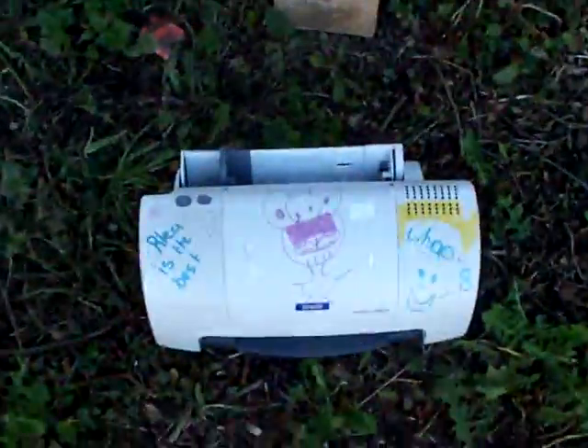Yes, this will be the first victim. Old style printer — can't get any ink for it, so my wee sister drew all over it, and now it's my turn to break it up.